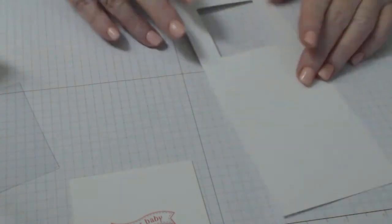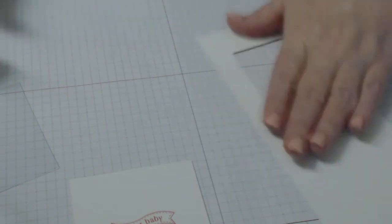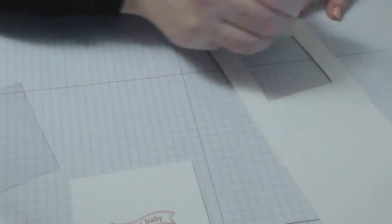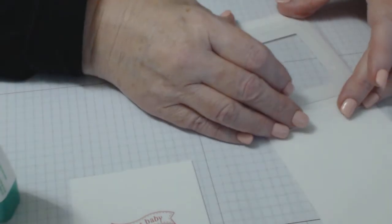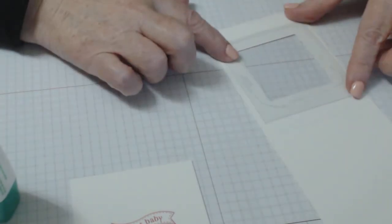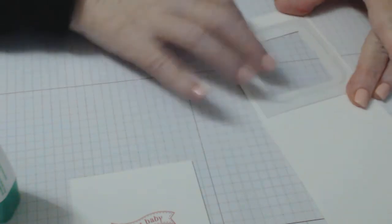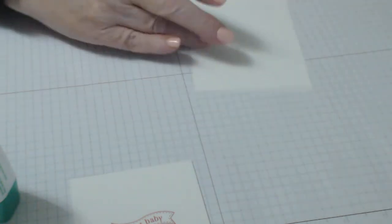Set that aside to dry. The second step is to flip that part over, pop it over, and put the window sheet on. Again, just use a little bit of glue around the edges, as close to the edge as possible but not too close because when you push it down it will squeeze through. Just a little border of Tombow, then pop your window sheet on and tap it around to make sure it's down.